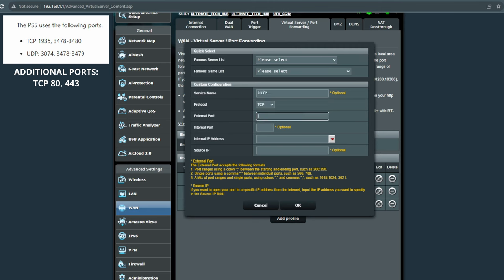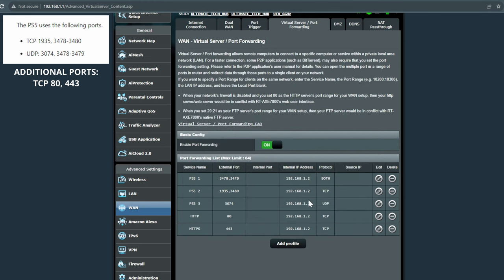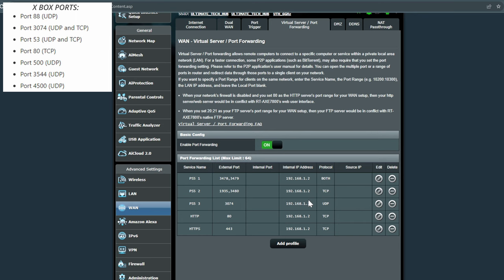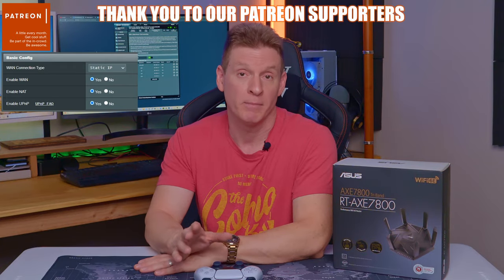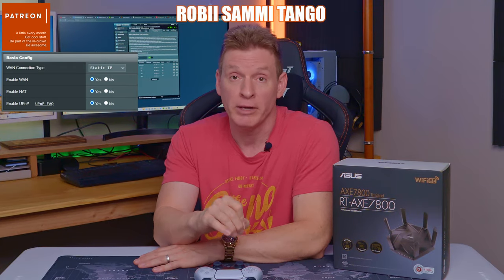This port forwarding setup is pretty easy. Once you add all your ports, you'll need to reboot your router and your PS5 at the same time. This is the same for Xbox and Nintendo Switch, however the port numbers are different — just do a simple internet search for Xbox or Nintendo Switch port forwarding numbers. If you have NAT type 3 on your PS5, this will change it to NAT type 2. You can also turn on Universal Plug-and-Play, but heads up — I enabled it and it did not change my NAT type. If you have NAT type 3, you need to port forward.